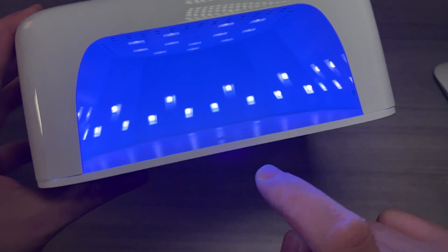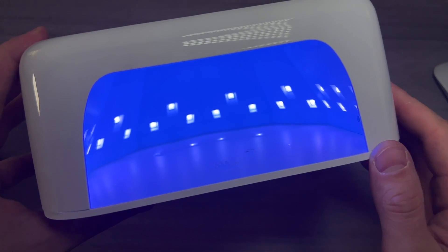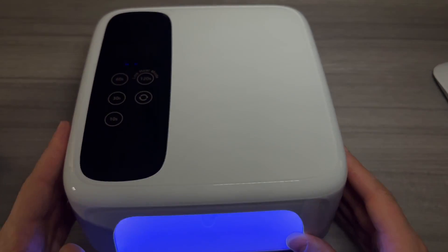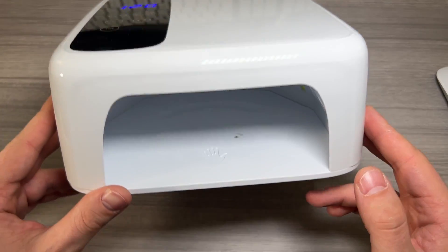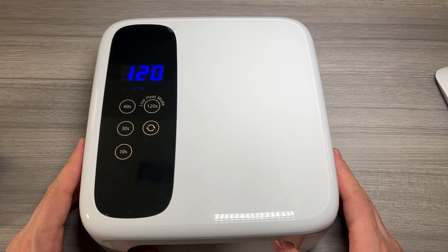As you can see on the inside, there are 36 different nice bright LEDs, some on the top and all the way around, to make sure that every angle is hit and you get a nice even hard finish on your nails. It does do toenails as well — just make sure you stick your foot far enough in there to get LEDs around all of the sides.